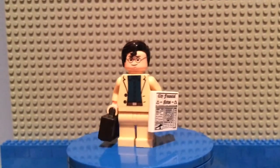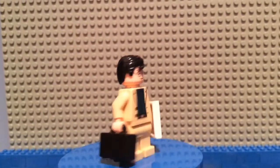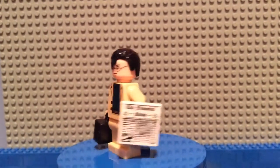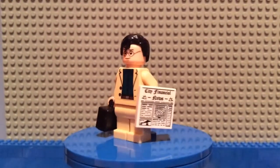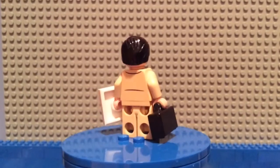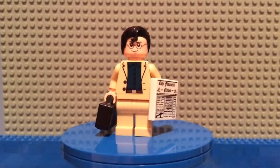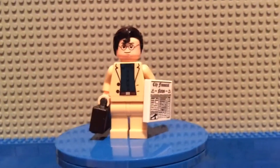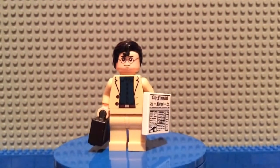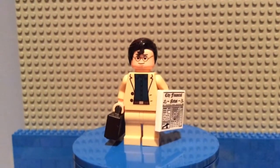Here he is, guys — I'll give you a 360 view. I think this minifigure turned out really well. I like the tan suit because you don't see too many minifigures with a tan suit; you usually see a black suit or a dark blue suit, so this is pretty cool. Please hit that subscribe button and leave some comments — thank you for watching!